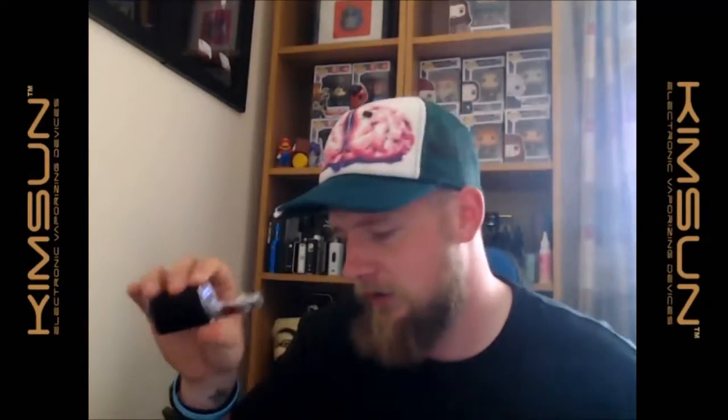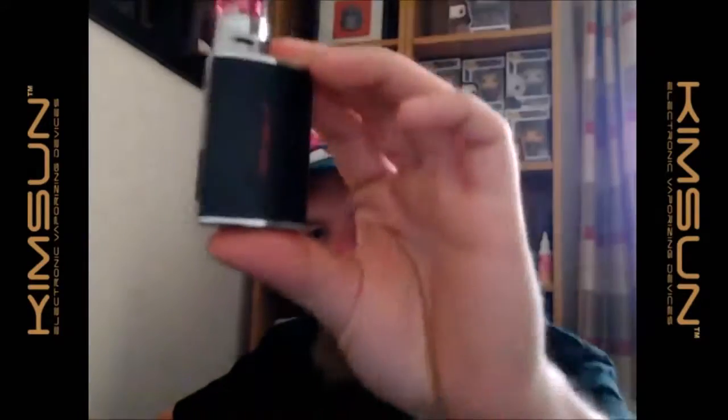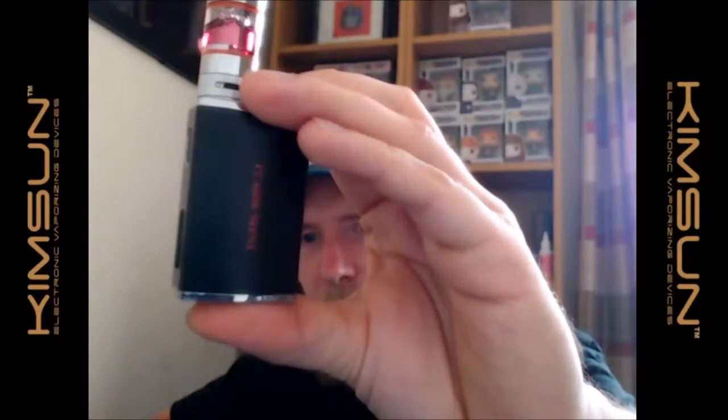I did have some error messages, but I found it was because the tank wasn't screwed on completely — once properly screwed on it's working absolutely fine. First impressions: it looks good. There's a nice little bumpy dot texture on the sides giving it a bit of grip. The buttons are plastic and the fire button is recessed. Overall it's a nice little device.